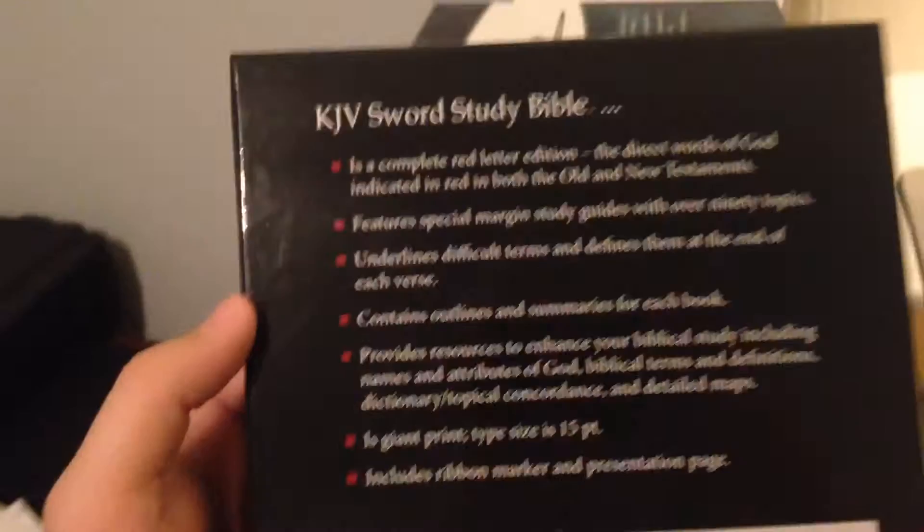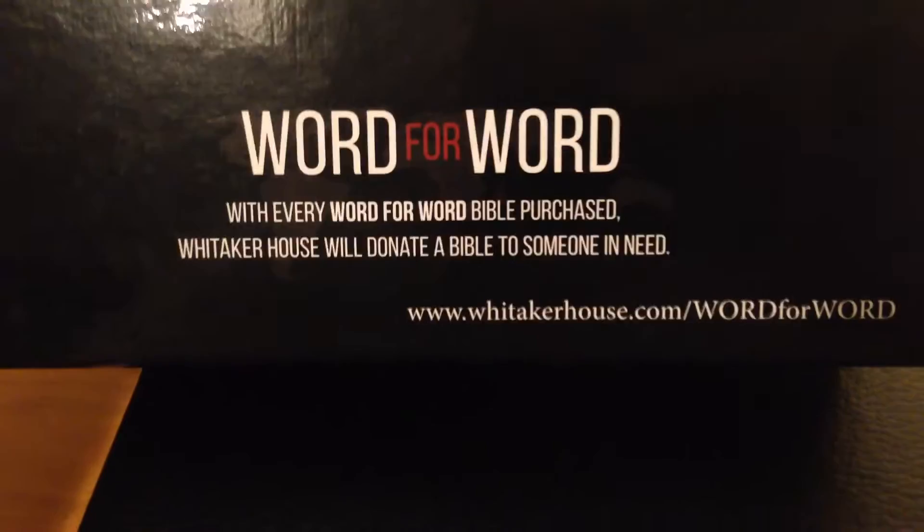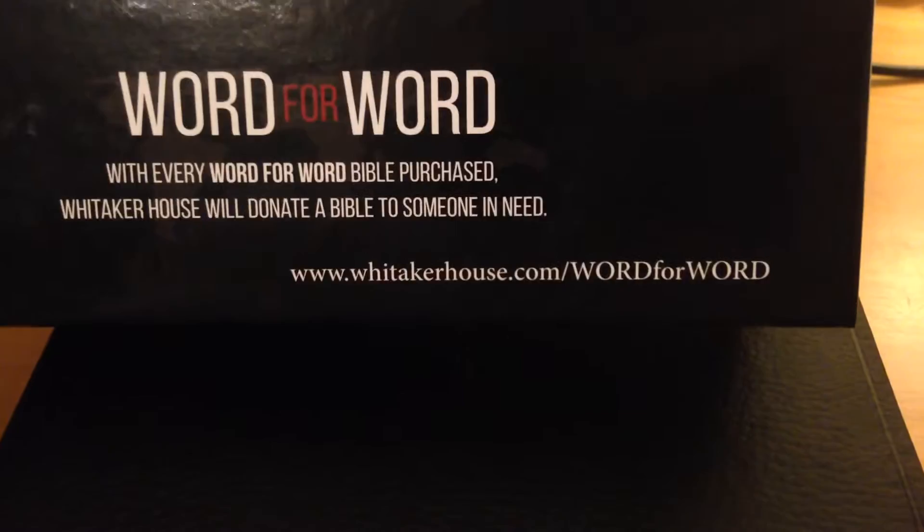I'd rather it be printed in America, but I won't argue too much about that. Here's some other detail — it's got a 15-point font style and gives you an example. There's the website, WhitakerHouse.com. Let's take a look inside — there are features in here including a reading plan and other study tools.